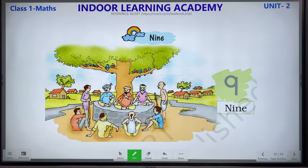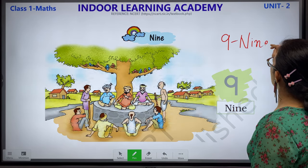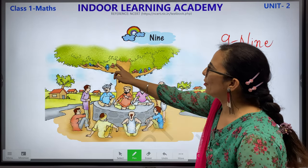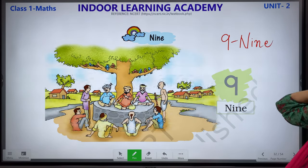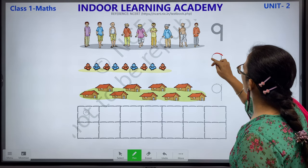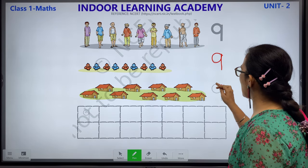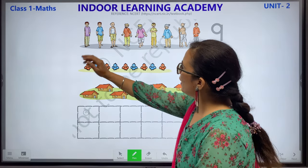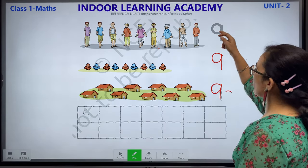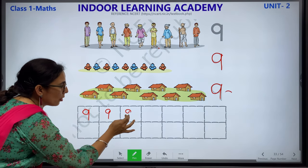9 — N-I-N-E. This is number 9. Let's count what we have 9 of. Let's count these birds: 1, 2, 3, 4, 5, 6, 7, 8 and 9. How many birds? 9. 9 men: 1, 2, 3, 4, 5, 6, 7, 8 and 9 houses. We have 9 houses. Let's count: 1, 2, 3, 4, 5, 6, 7, 8 and 9 men. This is how your number 9 looks like. Complete this worksheet by tracing and then write by yourself. Make sure you learn all the number names.